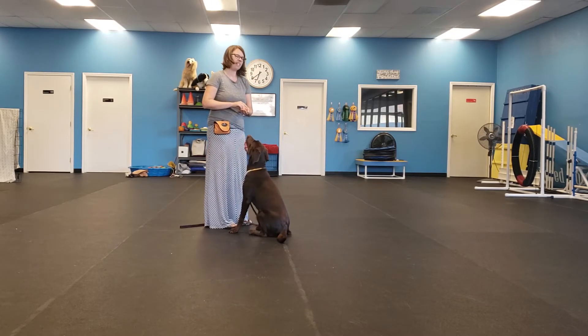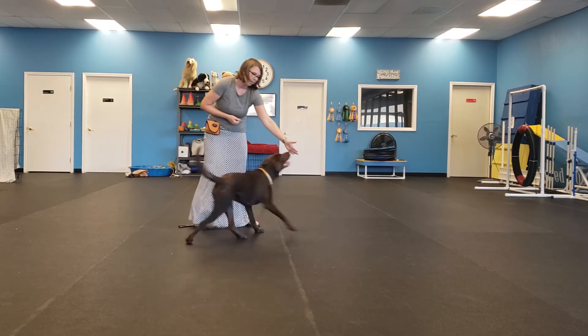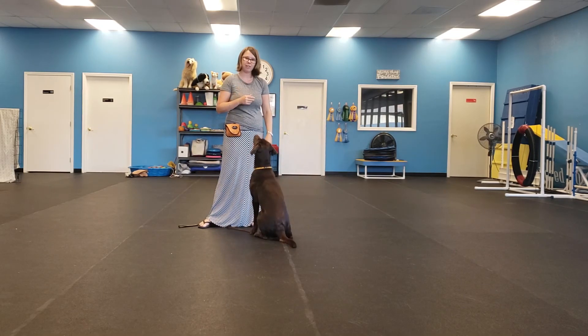So how we make touch harder is we start to ask for it at longer ranges, or we can even ask for it between two people and play a little ping pong game. So that is touch. Thank you.